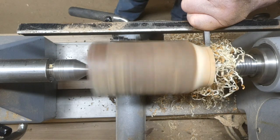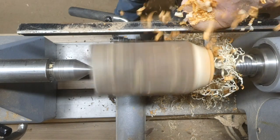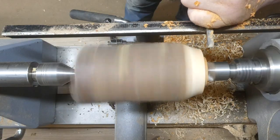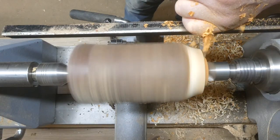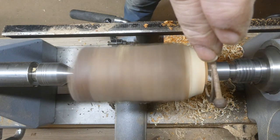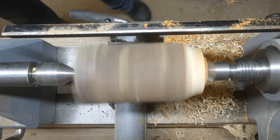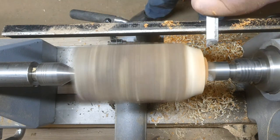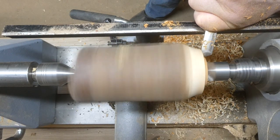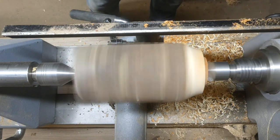Here I'm using an old mortise chisel just to take the wood down and create a tenon to put into the chuck. I'm using the calipers to get the right diameter, and now I'm getting a half inch skew chisel just to put a dovetail onto the tenon.